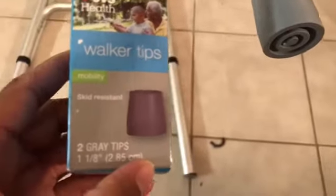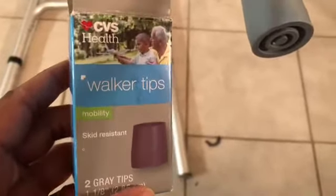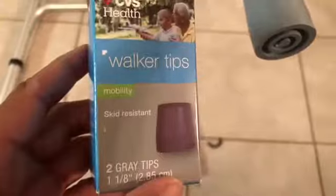So there you have it — that is how to remove and install the tips. I call them stoppers but they're called walker tips. You can get two in a box and they help with the mobility of a walker.